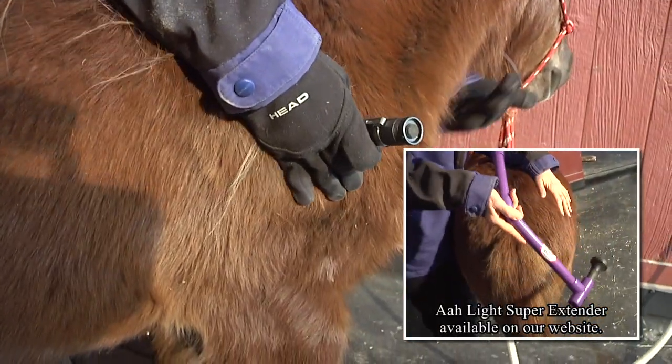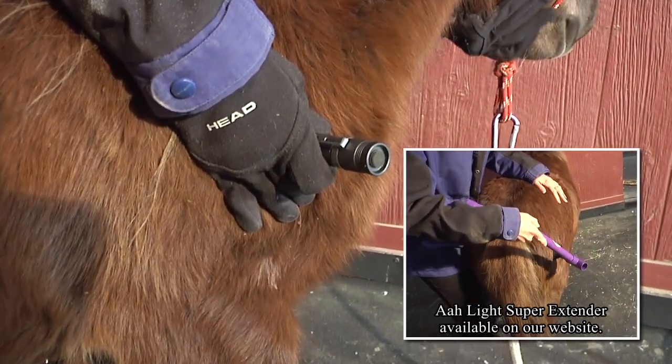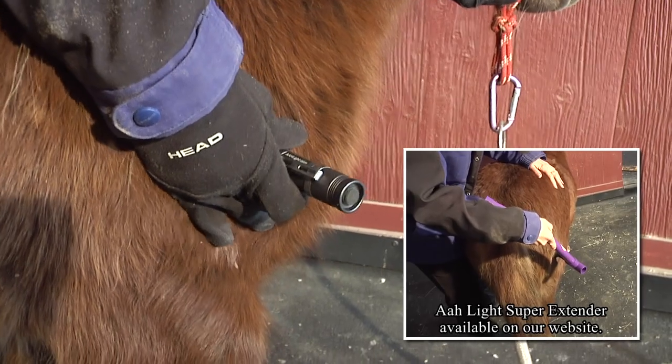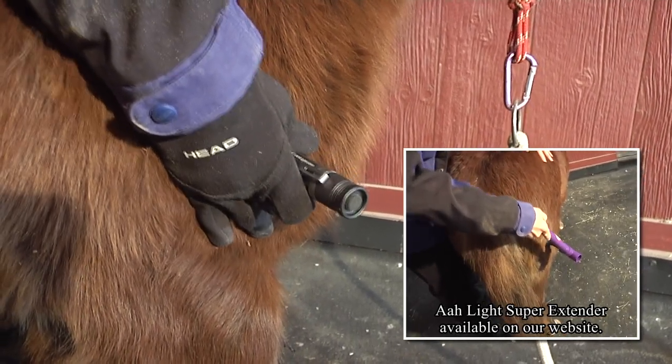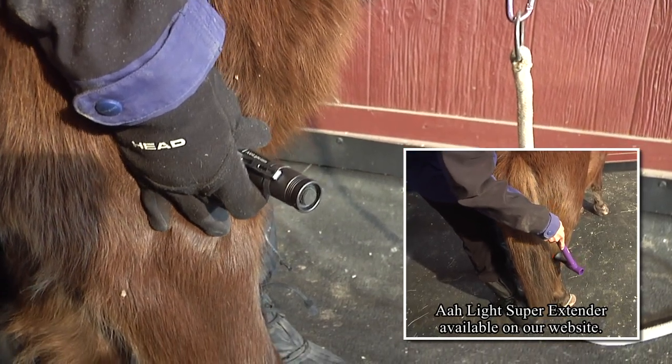She's really sore when she walks, so I know that her front end is tight. Her top line is tight, her glutes are going to be tight, her hamstrings are going to be tight. She's sore all the way down on her tendons. So I like to take the light.